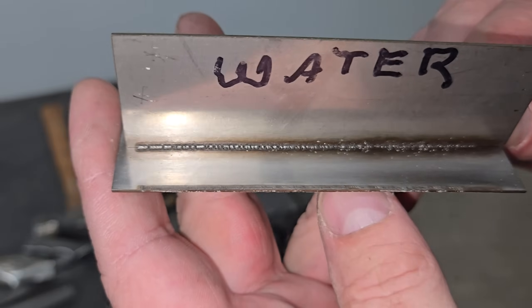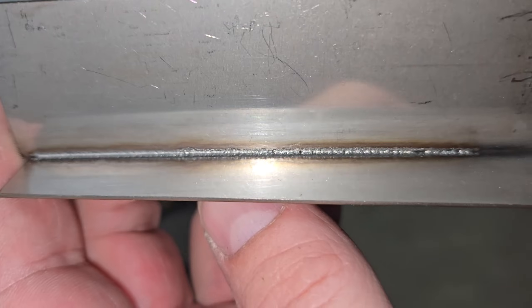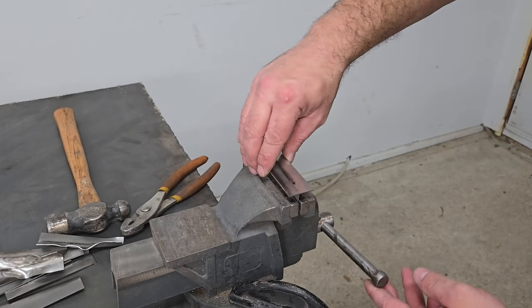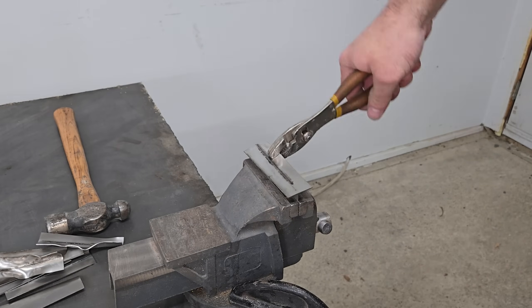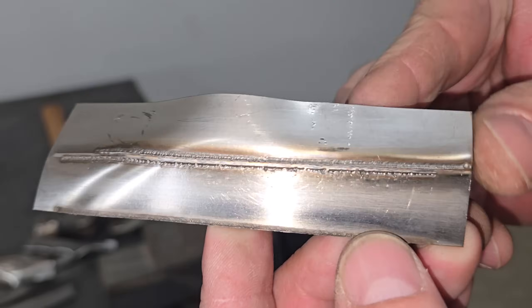Finally, I tried the piece that was welded under water. Despite looking like a strong weld, it didn't seem to be much stronger than the spot-welded pieces. It could be due to the water, or the fact that I only managed to get one good weld on one side. It seemed strong when bending in one direction, but it snapped immediately when bent in the other direction.